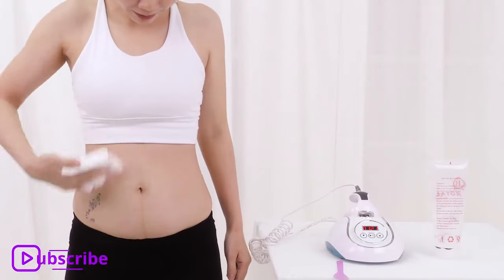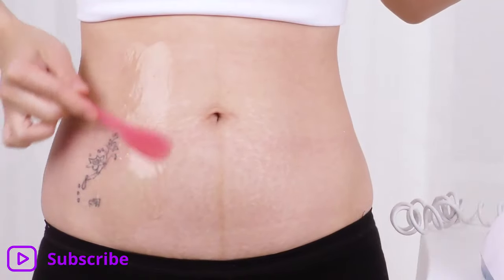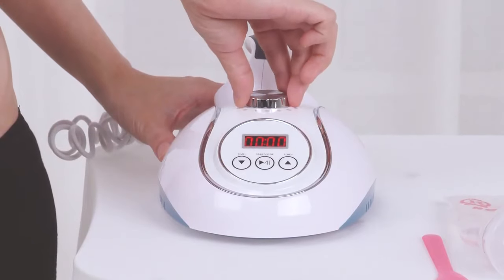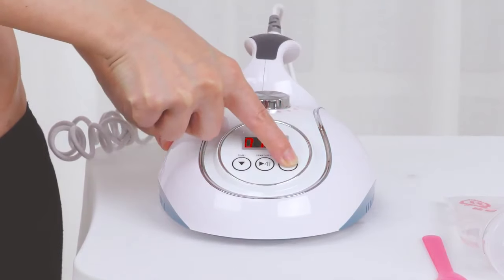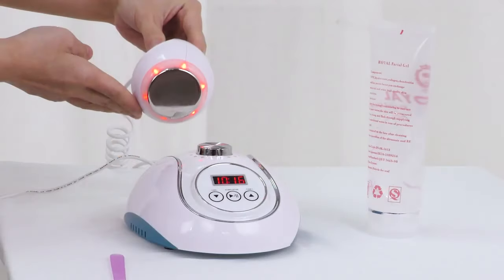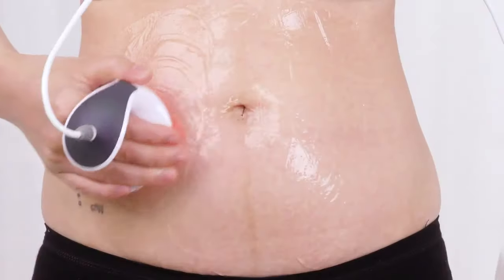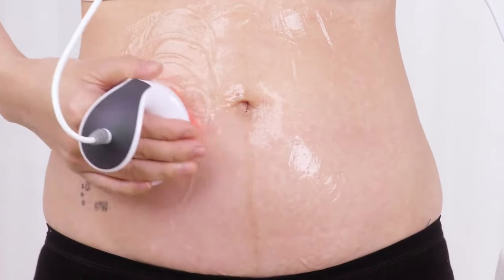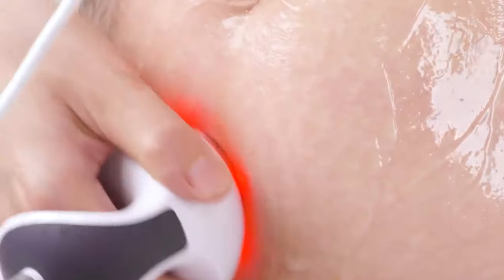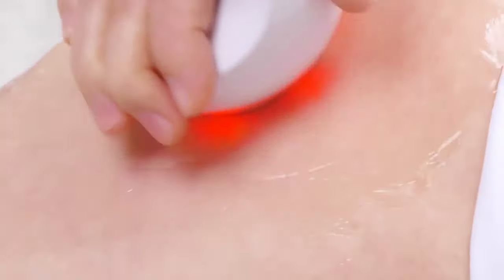Wipe the treatment area with a hot towel. Apply gel evenly on the treatment area. Adjust energy from 5 to 9 and adjust working time. Press to start. Move the probe evenly in small circles on the fat part of the arm, then move back and forth for 3 times.